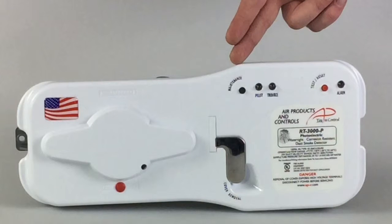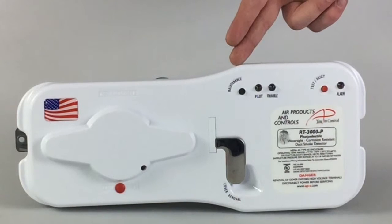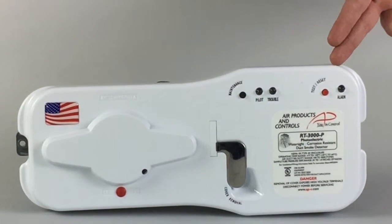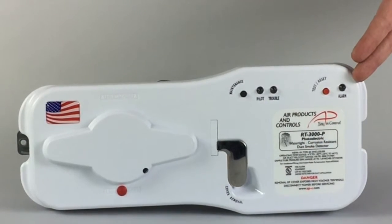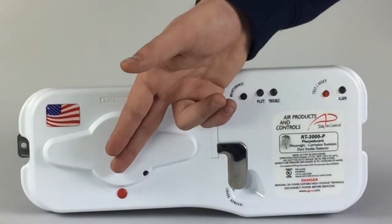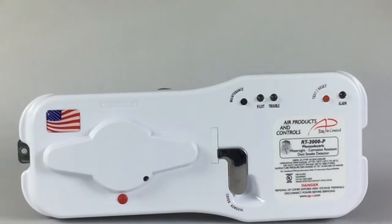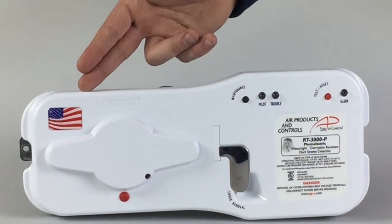The cover also features the push button maintenance mode, LED indicators for pilot and trouble status, a red test and reset button, an LED indicator for alarm status, a test port valve for smoke testing, a clearly marked label indicating the model of the detector, and an American flag to indicate that it was proudly made in the USA.